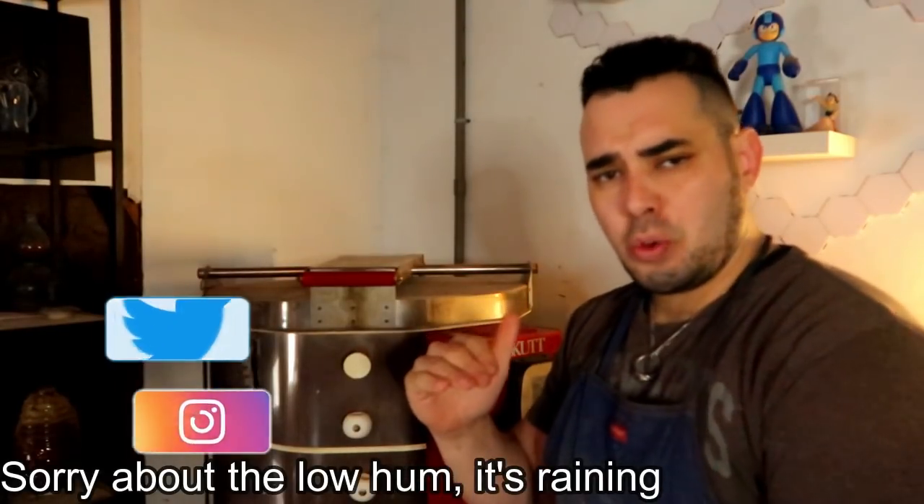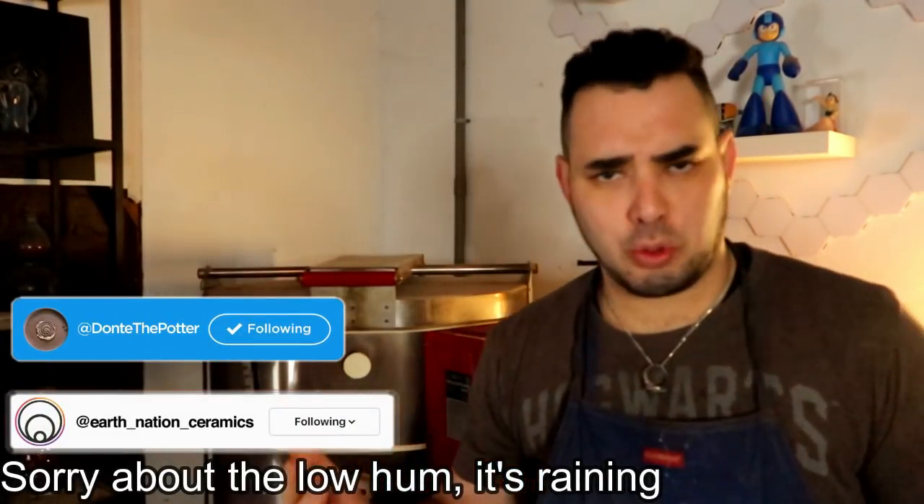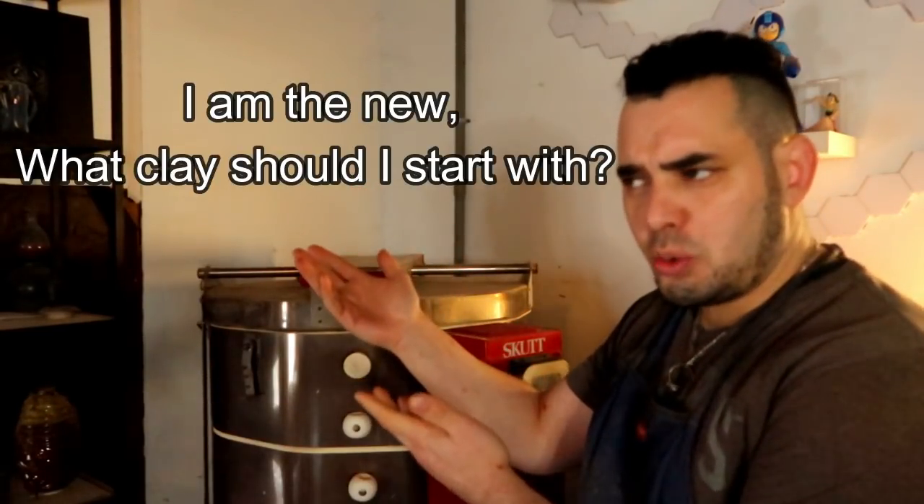Hello you dirty potters! How are you today? Today's video is going to be a short overview on a subject that I get asked a lot on my social media — on Instagram and Twitter and the like — and that is: what clay should I use first?